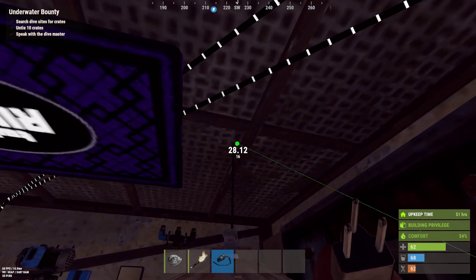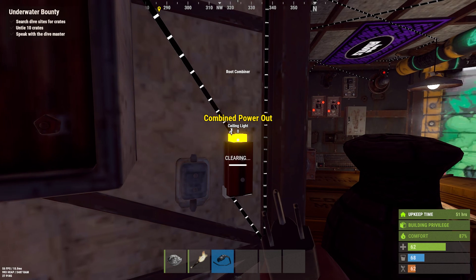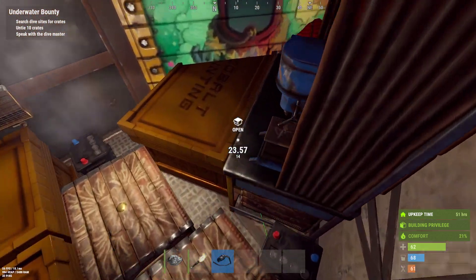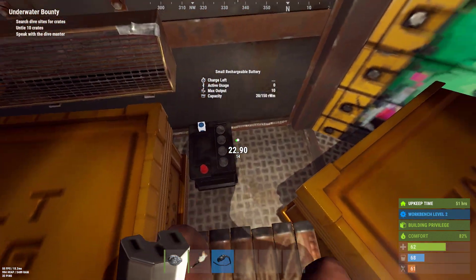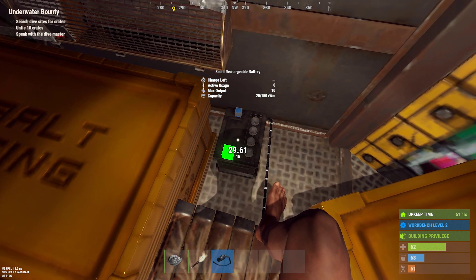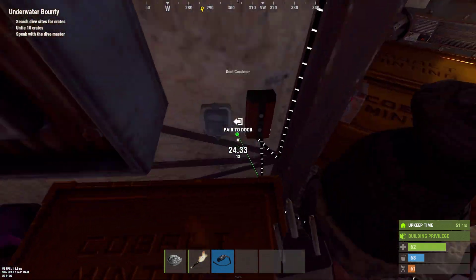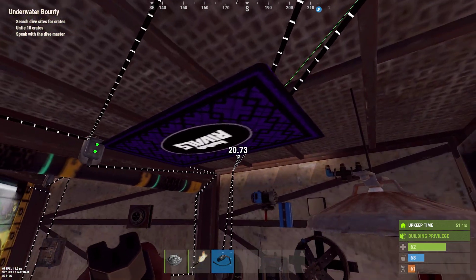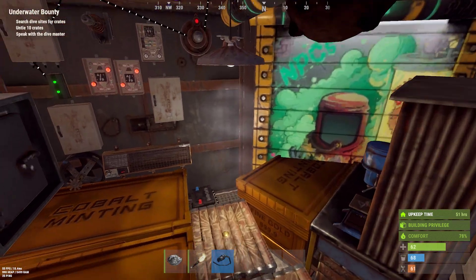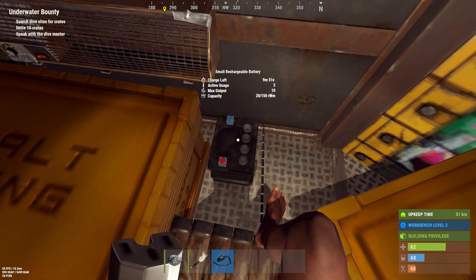The lamp is not working because there is no power. The best way, if I want that lamp to have power, is to put it in a battery. Here is the power in — I connect to that. Then here I have a power out. I put it on the wall and hook it up to the light. Now you see I have light! I'm kind of cheating a little bit because there was a little bit of power already in this small rechargeable battery.